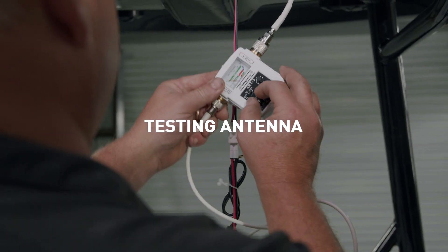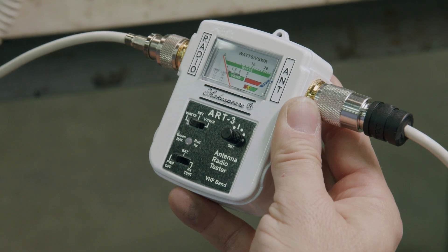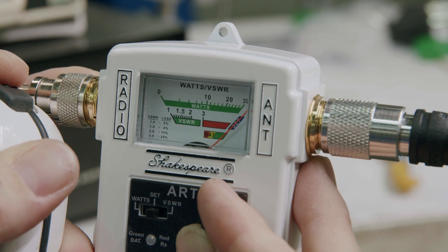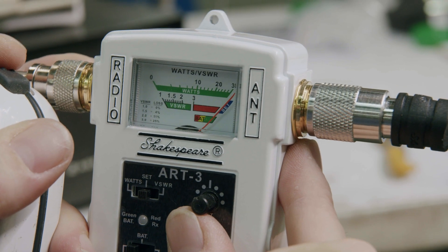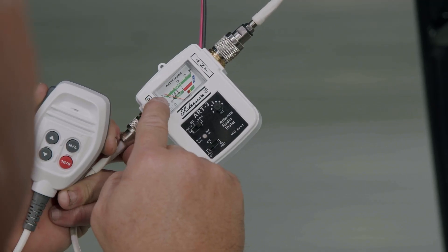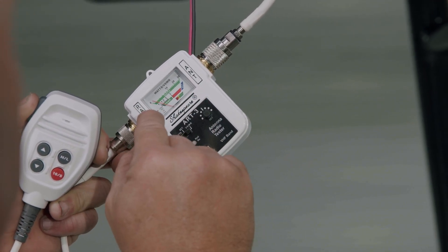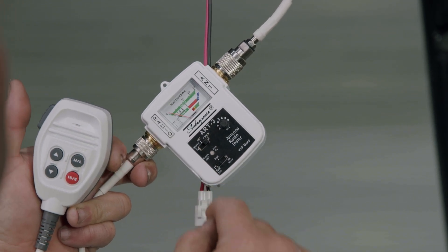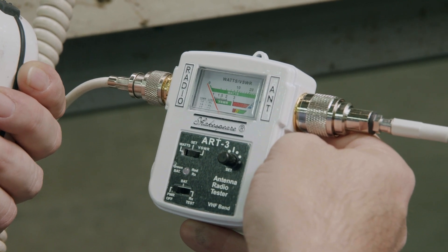To test antenna VSWR, slide the ART3 top switch to SET. Ensure the bottom switch is at power off. Transmit on the radio and turn the SET knob until the needle just touches the leading edge of the blue SET line. Slide the top switch to VSWR and read the middle scale. A reading higher than 3 indicates the need for inspection of the PL259 connector, the coax cable, or the antenna. Seek technical help as needed.